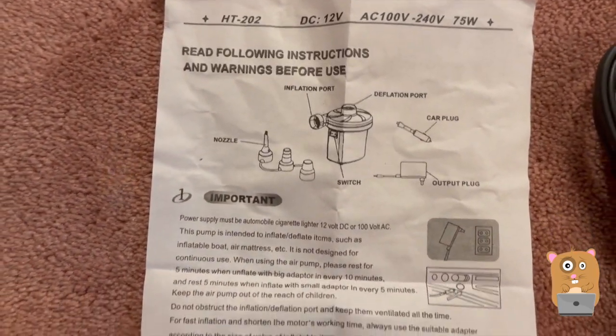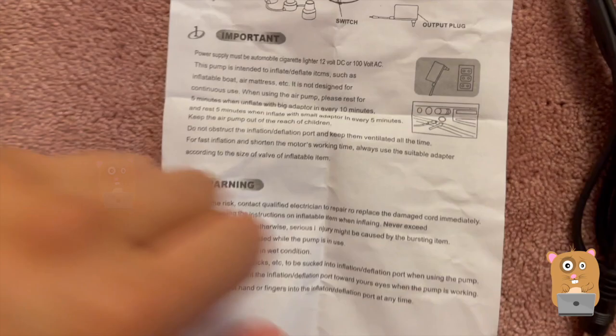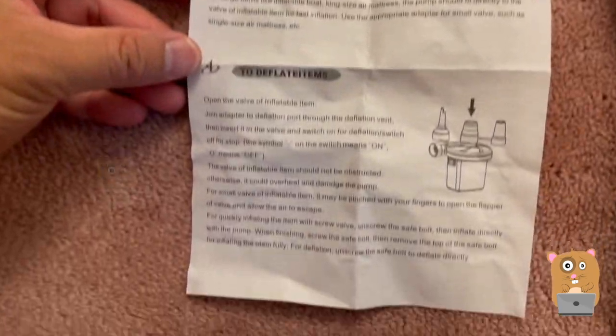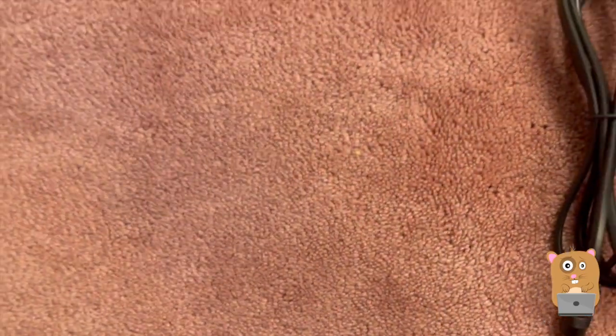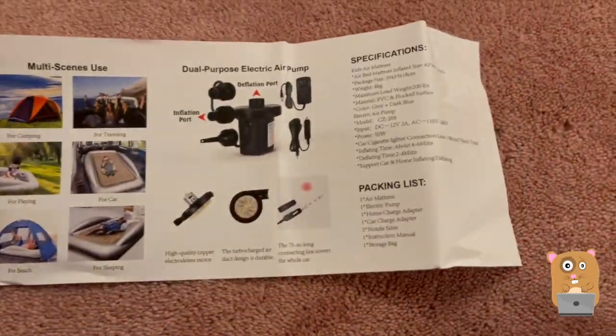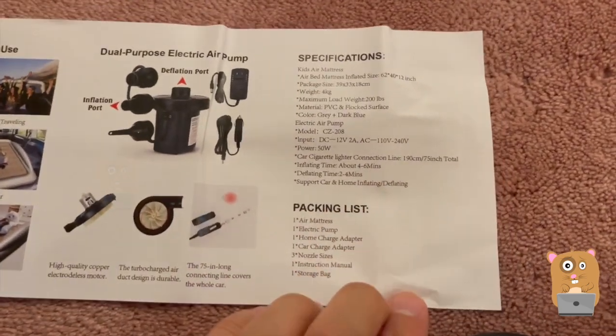First, let me show the instructions for the pump. The pump is very easy to operate — it's really no different than any other pumps I've reviewed in the past or the ones sold at like ShopRite. Here are the specs for it.